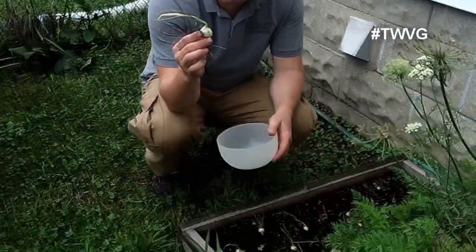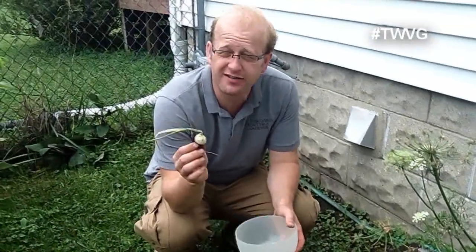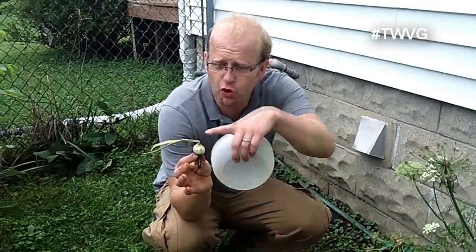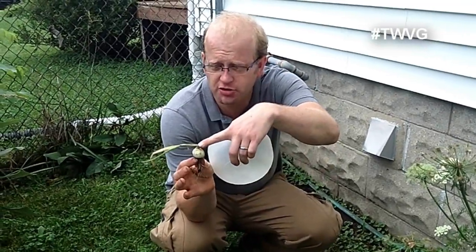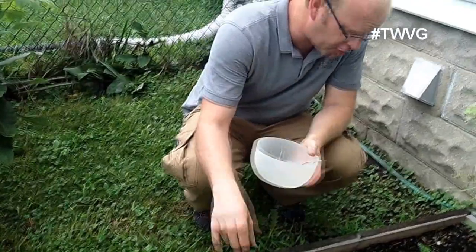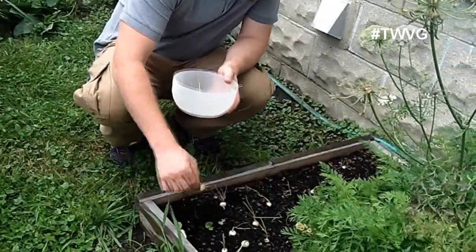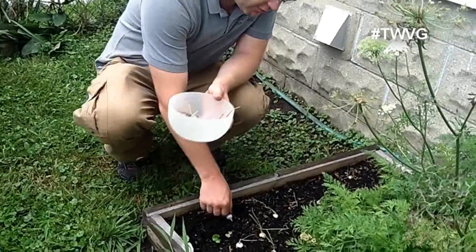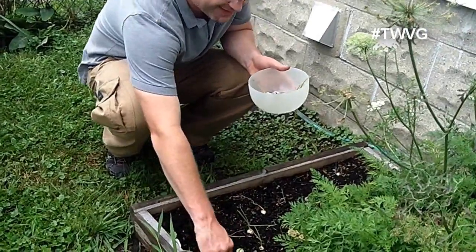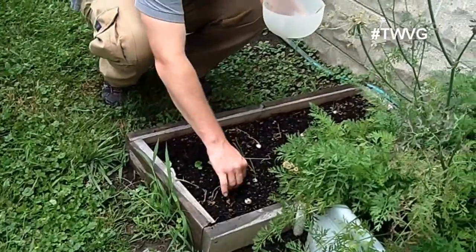The onions are ready — for cocktail onions or large onions — when the tops bend over and crimp at the junction, at the base at the top of the bulb. So we're going to go ahead and harvest these even though they're not as large, but they are onions and we can cook with them. They've got nice roots in them for sure.